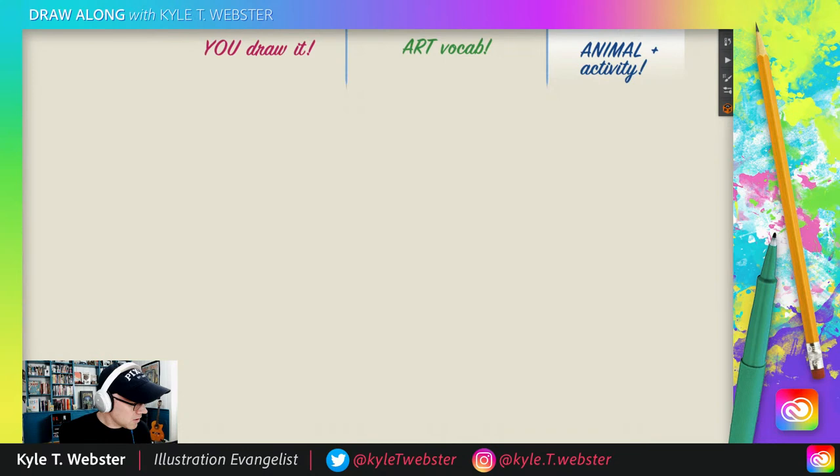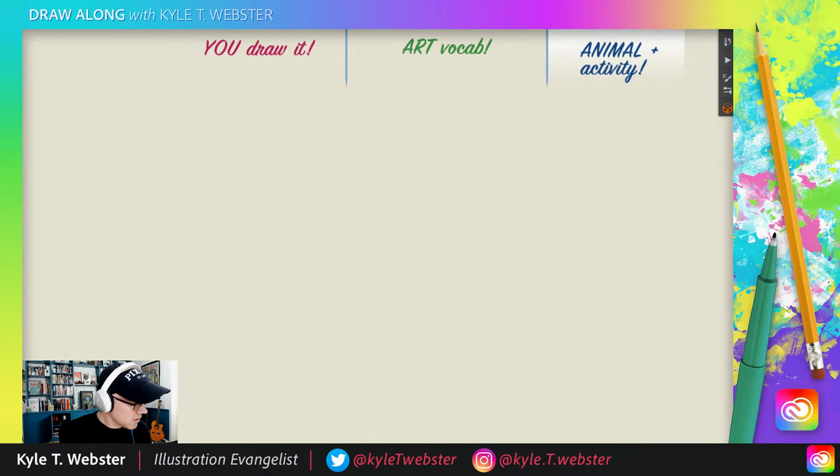Now it is time for the animal and activity game where you have to suggest a nice animal doing something funny, strange, bizarre, weird, unexpected. Just as an example, last week we had a moose playing banjo. We had a frog playing video games — you get the idea. So I'll look in the chat for your suggestions and we'll take a look at that.